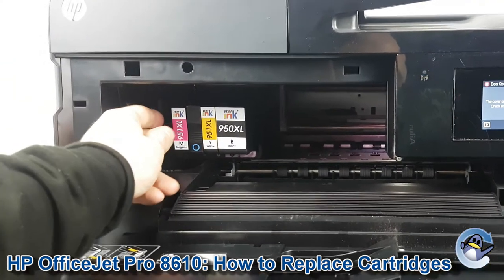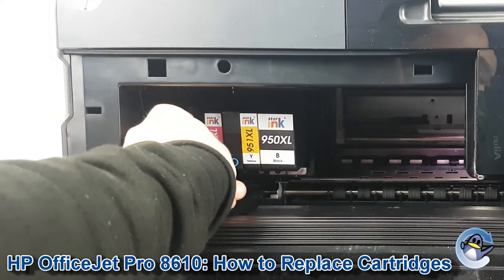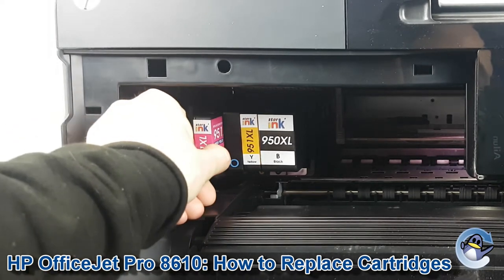To remove the cartridge you just press on the front of it, it compresses a little bit and then it should come out nice and easy like that.